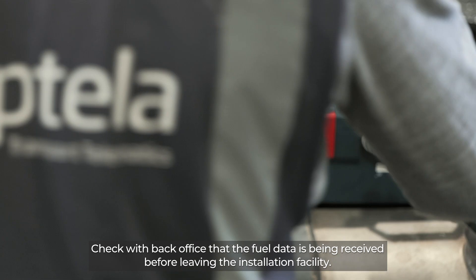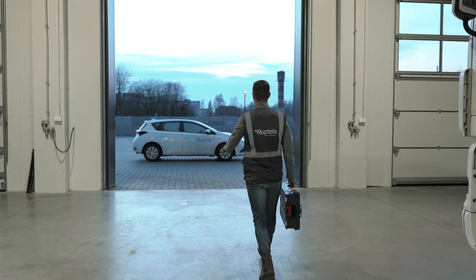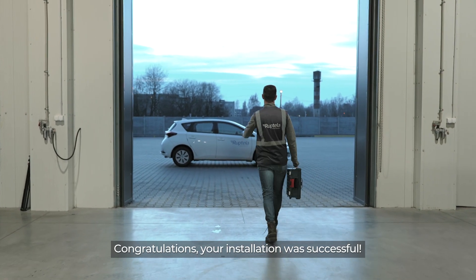Check with BackOffice that the fuel data is being received before leaving the installation facility. Congratulations — your installation was successful!